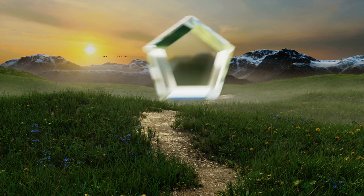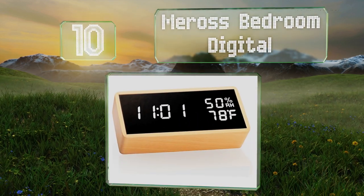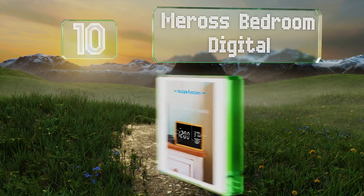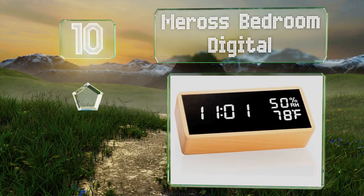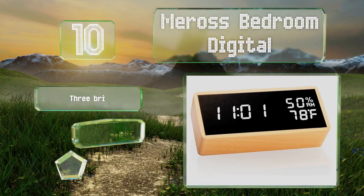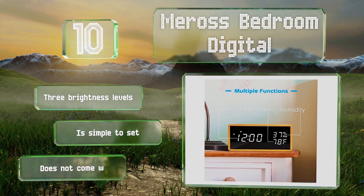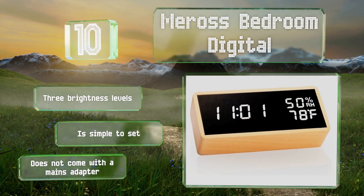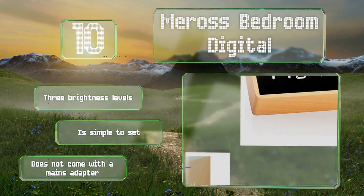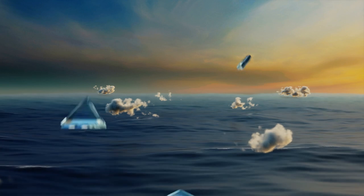Starting off our list at number 10, sleek and modern looking, the Miros Bedroom Digital features a beechwood housing with a black and white LED display. It enters energy saver mode every 30 seconds but can come back to life whenever it detects a sound above 60 decibels, like a voice or a clap. It comes with three brightness levels and is simple to set, however it doesn't come with a mains adapter.